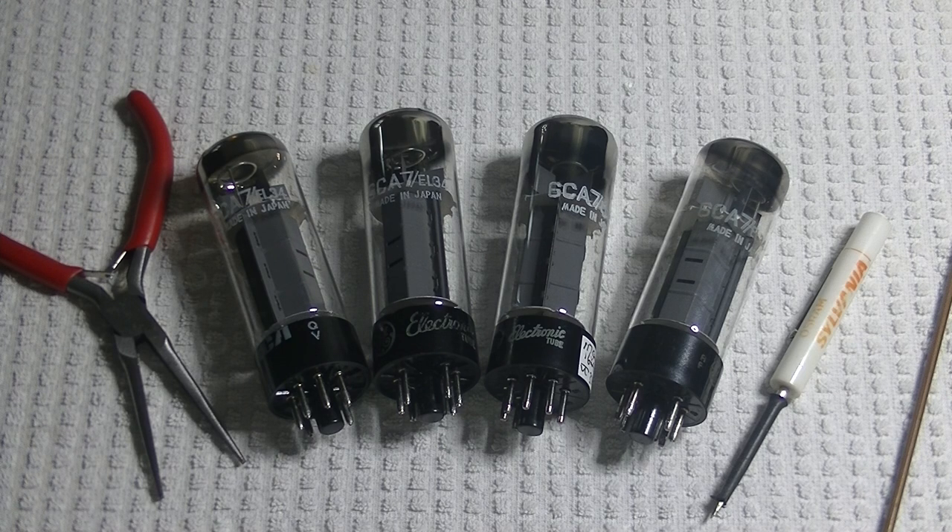For a long time I've been looking for the very high demand Matsushita EL34s. And finally I found enough to make a quad and some pairs.